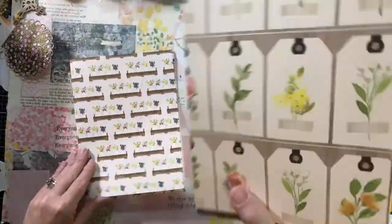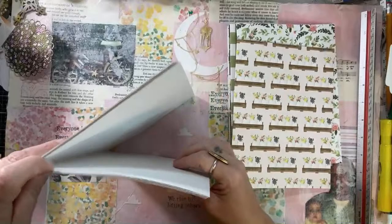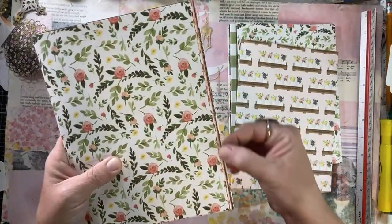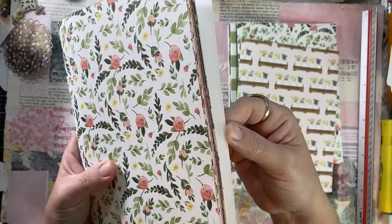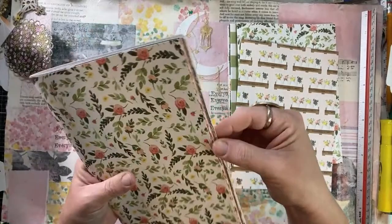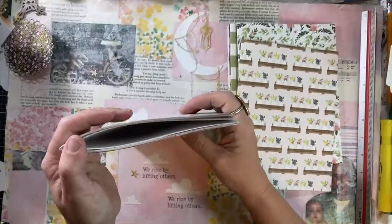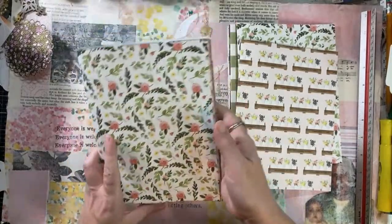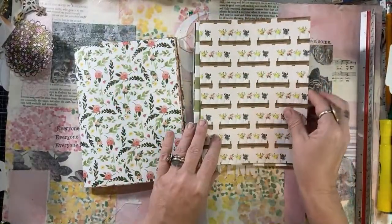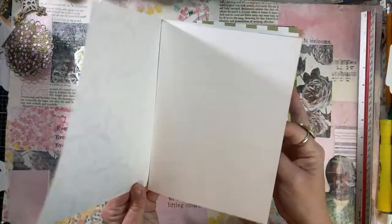Let me show you a couple of things real quick. When you're putting your pages together, if you just stack them, even mashing them down, you're going to have unevenness that makes flipping through the pages really nice until you get halfway - and then it's hard. So a lot of times I'll go back and trim off the edges so that it's all straight. Another thing is that I folded these all one way, but you don't have to - you can alternate how you fold your pages.